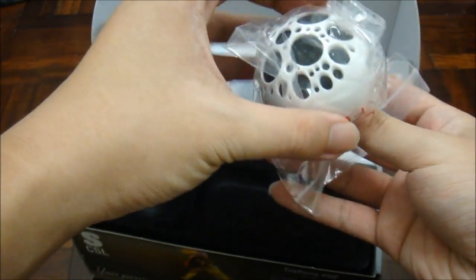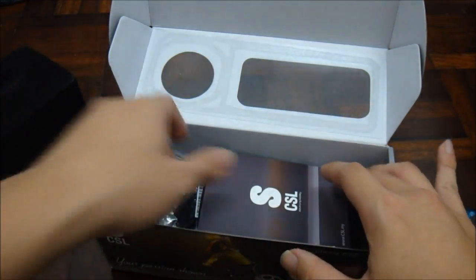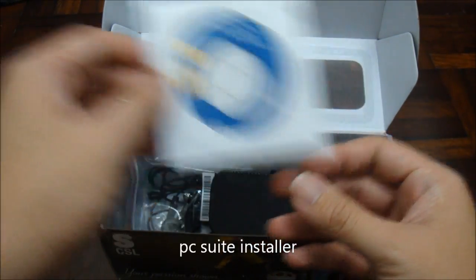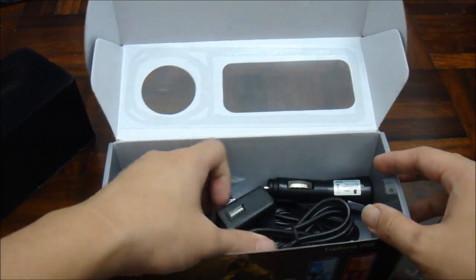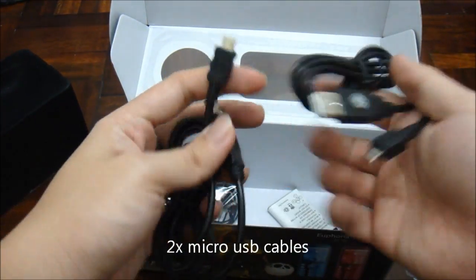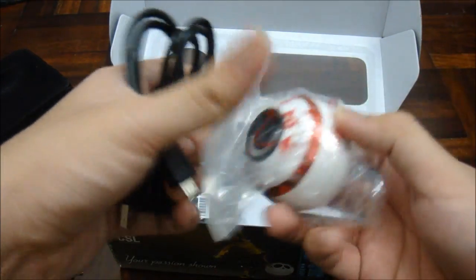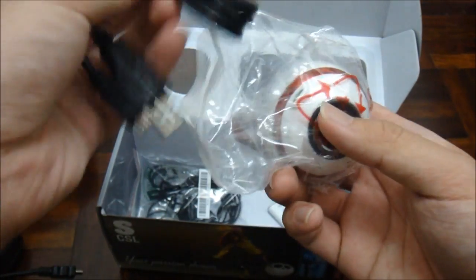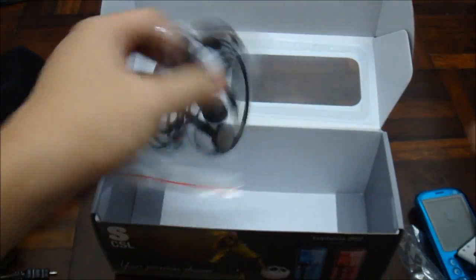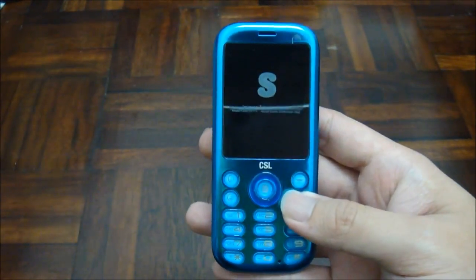It also comes with a wireless speaker, which I'll show you later how it works. Inside the box you have the user warranty card, user manual, PC Suite CD, leather pouch, home plug charger, car charger, two micro USB cords — one to charge your phone and the other to charge your speaker. The battery is built-in so you don't need to buy another one, just charge it. And last but not least, a handsfree kit.